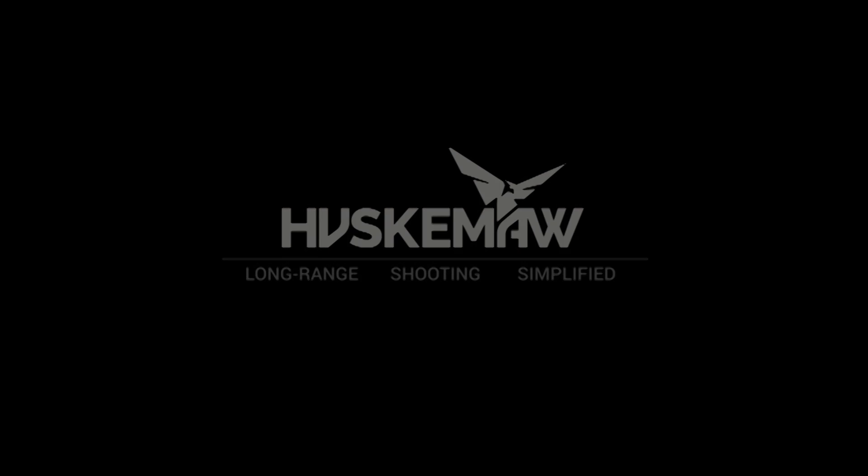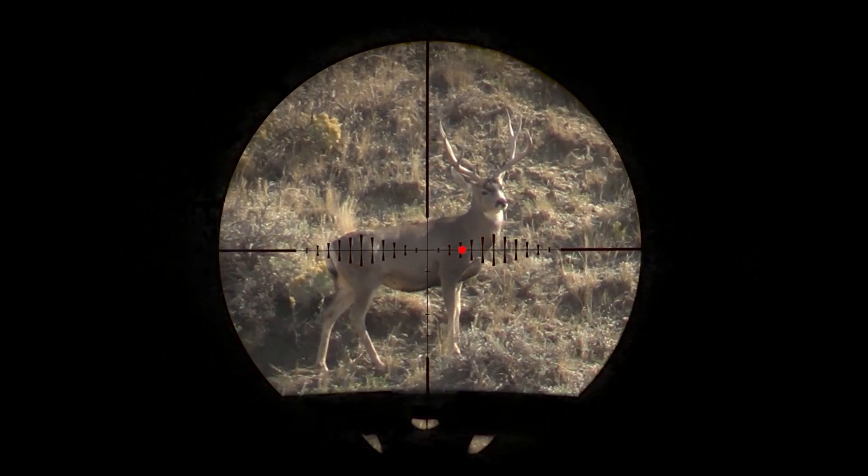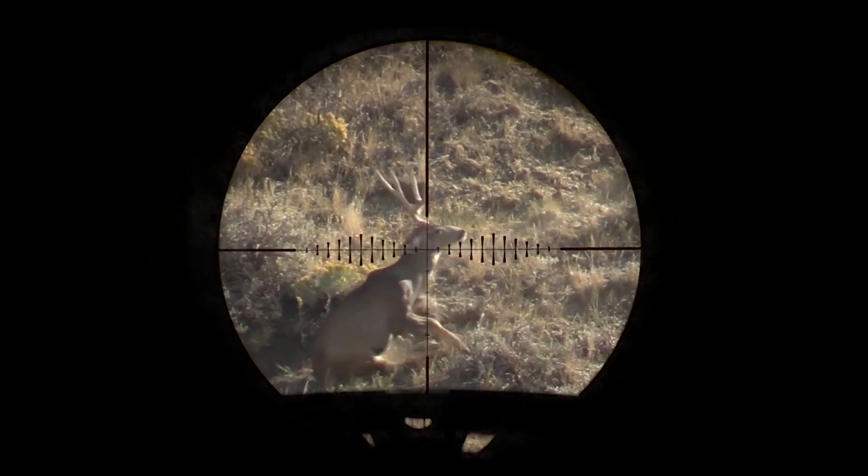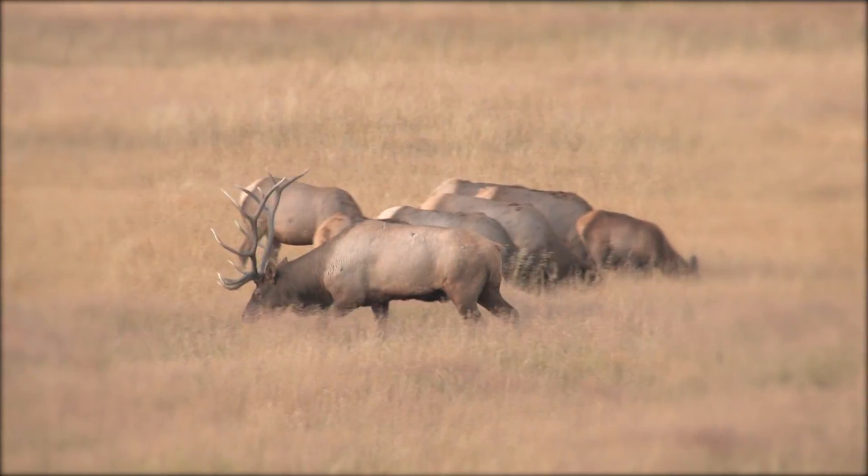Huskamaw simplifies long-range hunting and shooting. Taking the animal of a lifetime in windy conditions and at longer ranges has never been easier. Here's how it works.